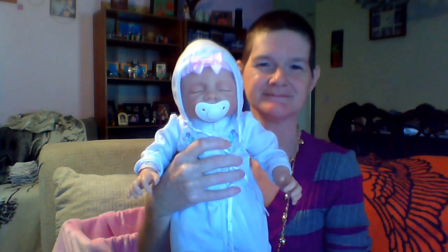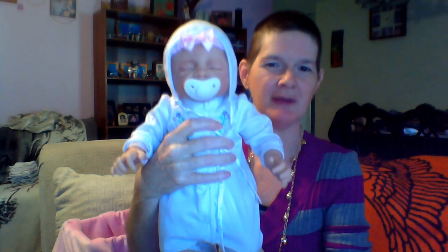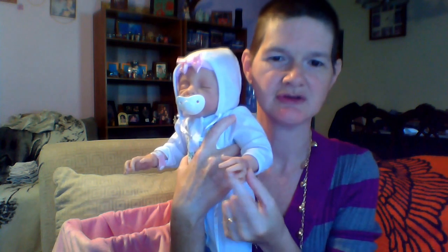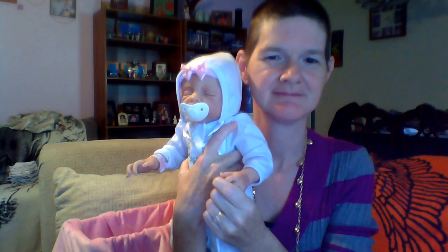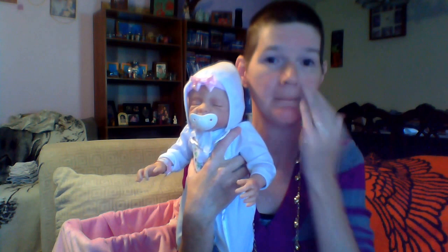Here is Lily Rose. She does have a removable pacifier. She has silicone hands — her fingers you can actually move, just like real fingers. Her legs and feet are also silicone. She has a cloth body, which is okay by me too.